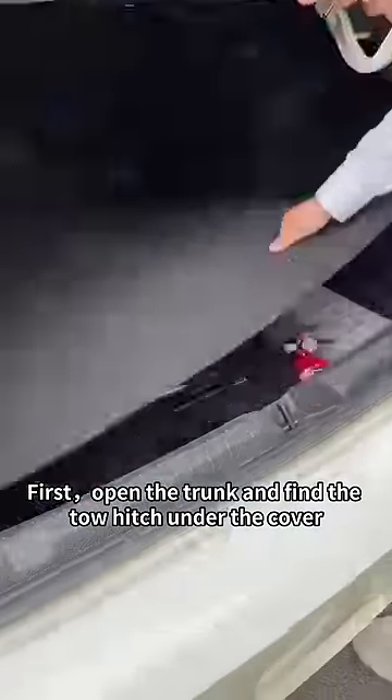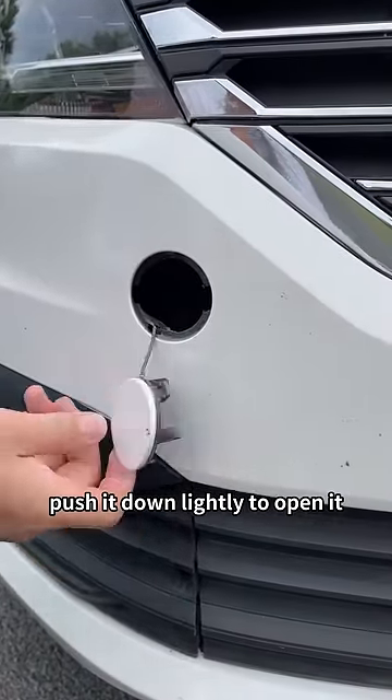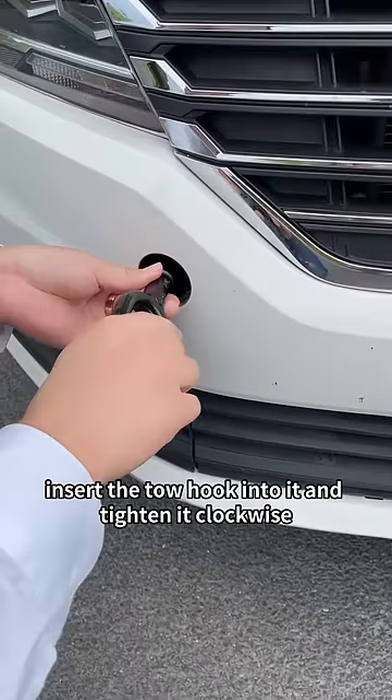First, open the trunk and find the tow hitch under the cover. Then find the plastic cover on the front bumper. Push it down lightly to open it. Insert the tow hook into it and tighten it clockwise.